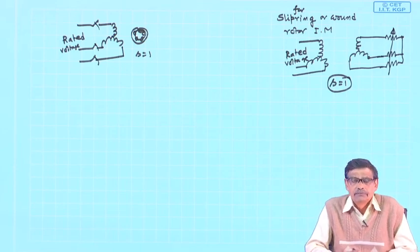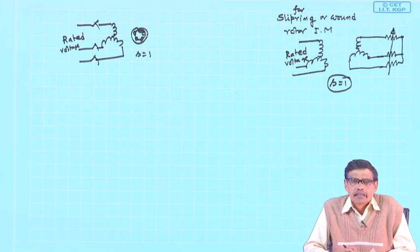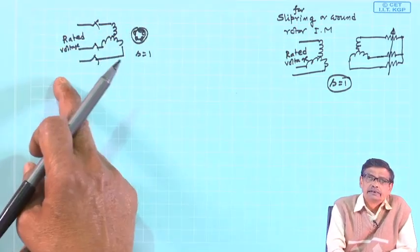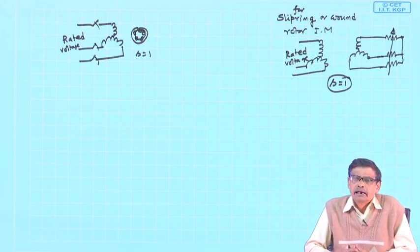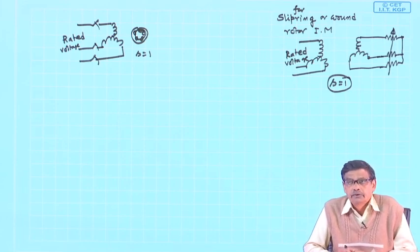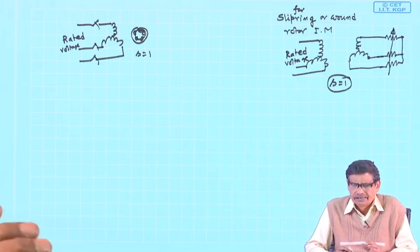Current drawn at the time of starting, if full voltage is applied, is very large and may be detrimental to the health of the motor. For a large induction motor, there will also be a problem because if you are suddenly drawing such a large current from the supply, other consumers connected to the bus will be affected — momentarily there will be a voltage sag. Once the machine picks up speed to its normal value, that current subsides and the voltage across the terminals will be regained. This is called the voltage dip problem.